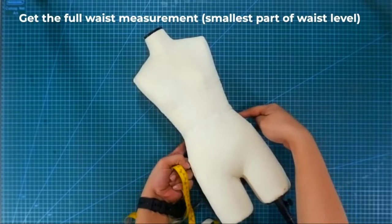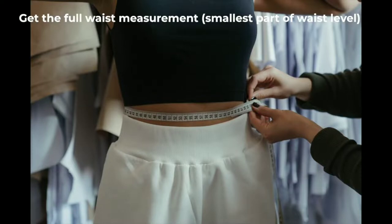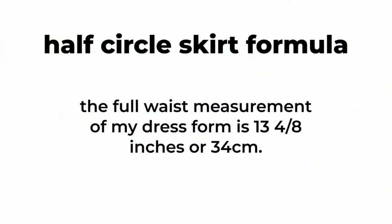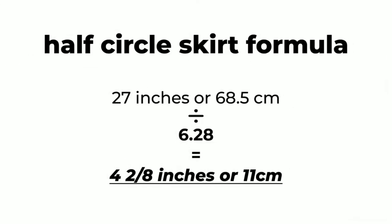First, let's get the full waist measurement of our dress form, or if you are making this skirt for yourself, get the measurement of the smallest part of your waist and record it. Next, we will use the half circle skirt formula. For example, the full waist measurement of my dress form is 13 and 4/8 inches or 34 centimeters. I am going to multiply the waist measurement by 2, which equals 27 inches or 68.5 centimeters. Then divide this measurement by 6.28, which equals 4 and 2/8 inches or 11 centimeters. This will be the radius measurement for my half circle skirt.